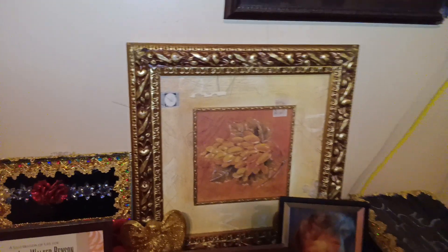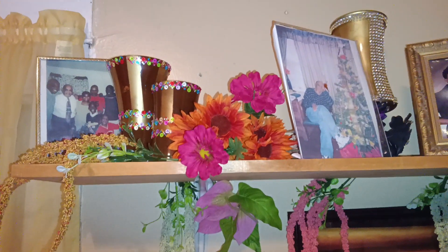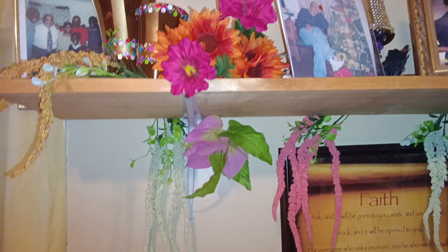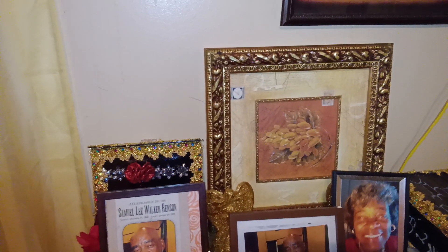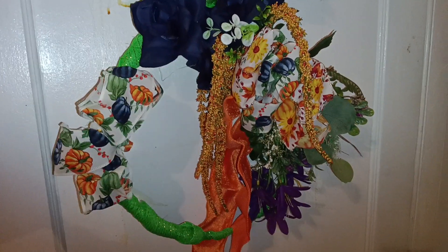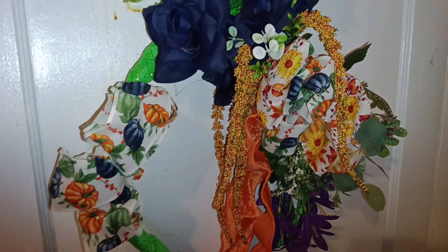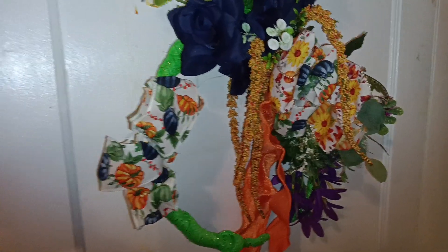This is May's Design Corner — thank you so very much for looking at my fall living area. I really do appreciate you and thank you for always coming and viewing my decor. I am on a hiatus right now and I'm trying to film all of my fall decor so I can get it out before fall really leaves. I'm trying to do this fast and in a hurry. And this is a wreath that I made and put right here on the door leading from the living area to the dining area.